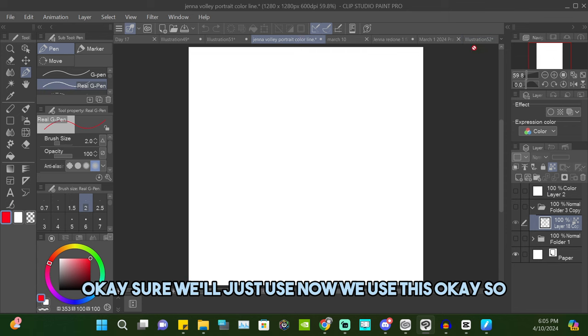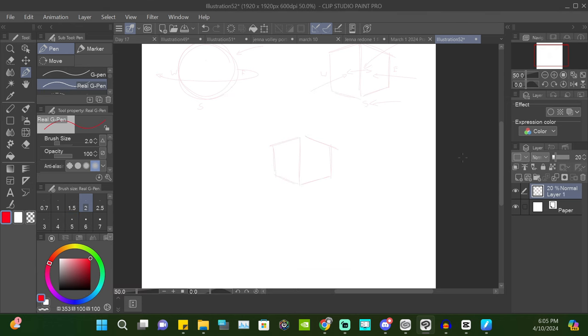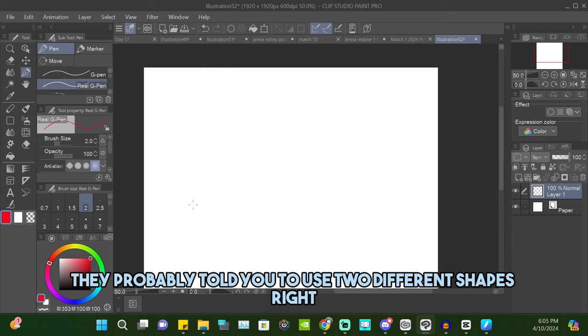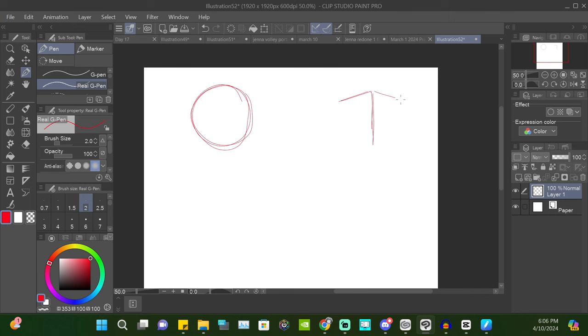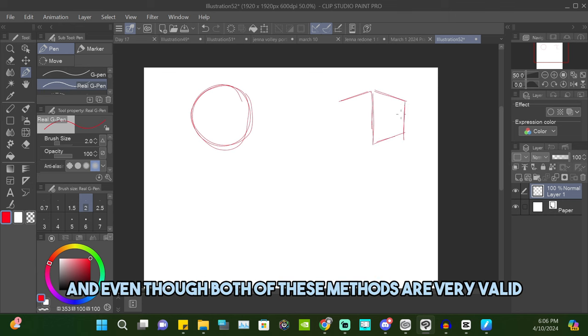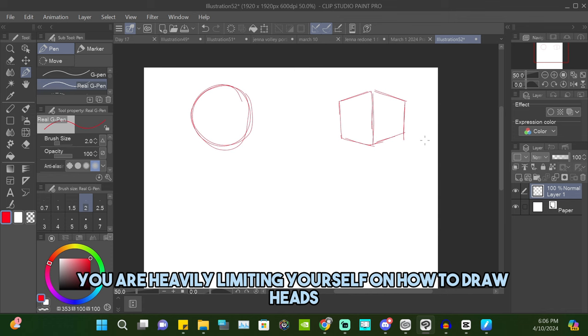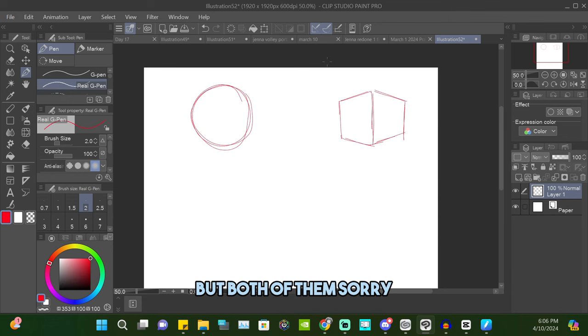In tutorials on how to draw heads, they probably told you to use two different shapes — either a circle or a cube. Even though both of these methods are very valid, I personally think that if you're only using one or the other, you are heavily limiting yourself on how to draw heads at different angles. Both shapes have their strengths but both of them also have a glaring weakness.